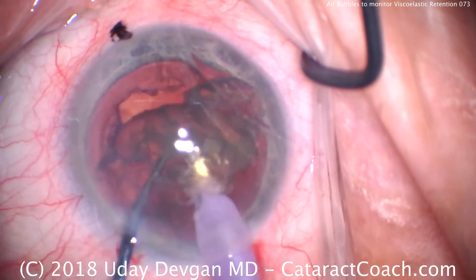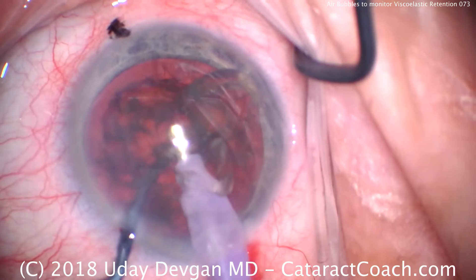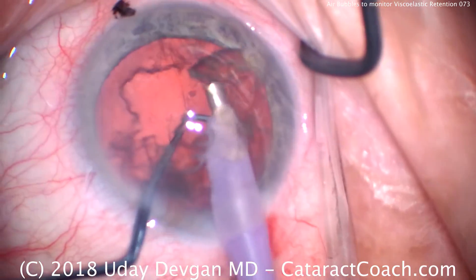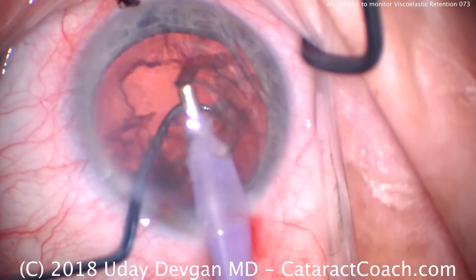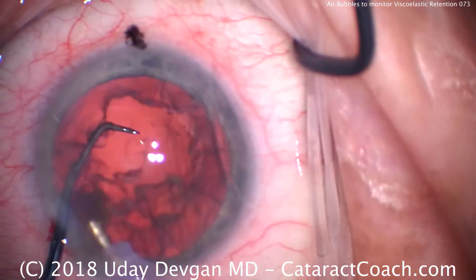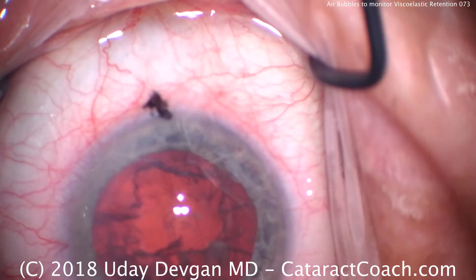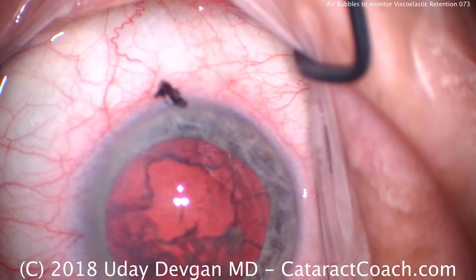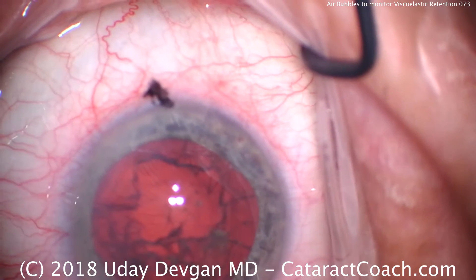Chopper is just feeding the piece towards the probe. We're going to examine again — we'll see centrally the amount of bubbles that are remaining. Last bit of nuclear pieces coming out; note that the chopper is in that safe position to protect the posterior capsule. Switching to the I/A probe — depending on the light angle, you should be able to see there's still a good number of bubbles along the corneal endothelial surface.